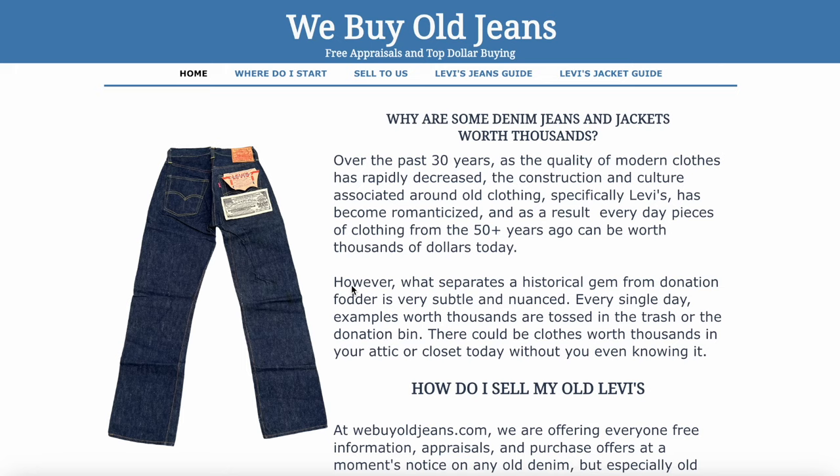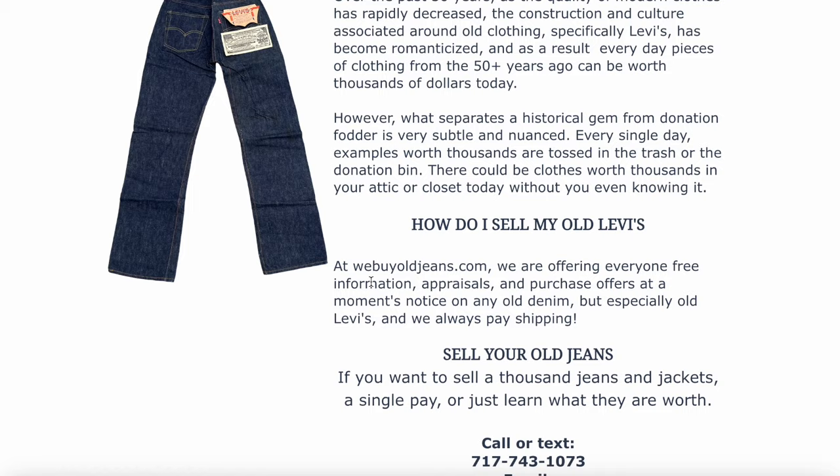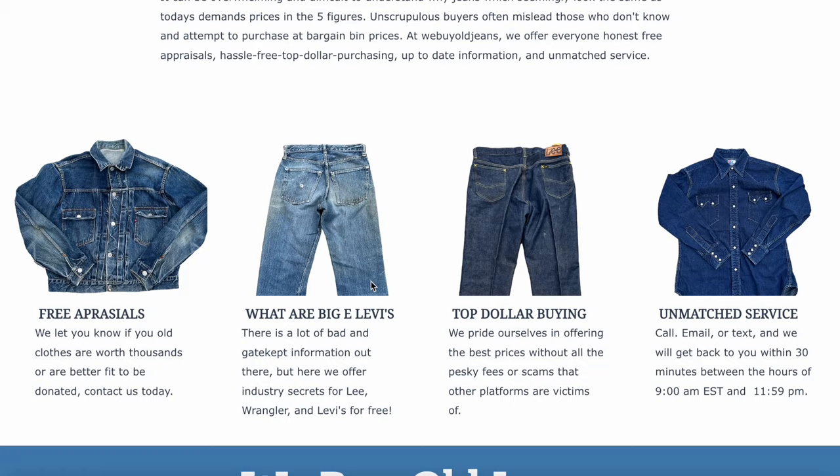But first, I want to mention that this video is sponsored by WeBuyAllJeans.com. These guys are the best in the business. If you're trying to sell your old vintage denim, please talk to them. They've got the best rates, they're really knowledgeable about the product, and they can help you out whether you're looking for an appraisal or looking to sell directly to them. They are our vintage Levi's sponsor, so we thank them so much.